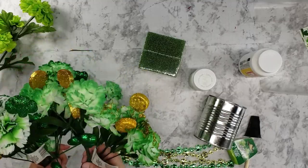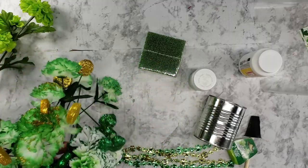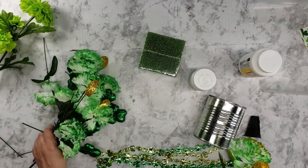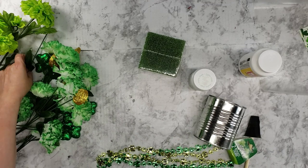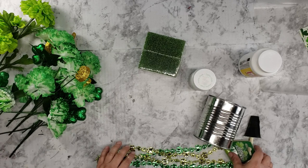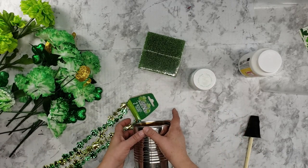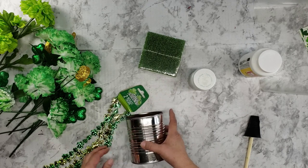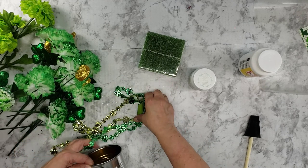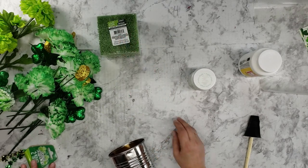I had some leftover St. Patrick's Day floral from Dollar Tree. I did pick up two new ones, but I had all these. I wasn't sure how much I had since it was in the basement. Got some beads — I plan on using them to hang from the can. I'm going to stick some holes in the side, zip tie it, and that will be our hanger. Some floral foam I picked up from Dollar Tree.